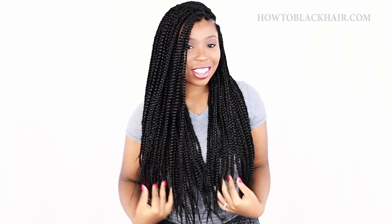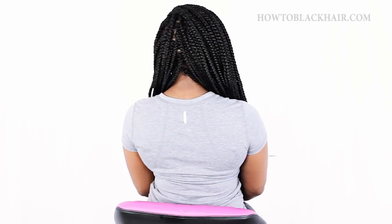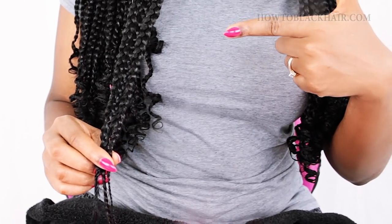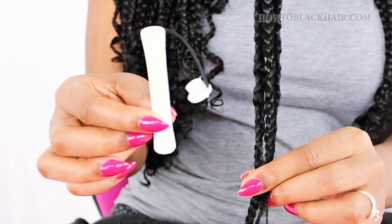As you can see, all of my braids are completely installed. I'm going to do a quick spin around so that you can see how your braids should look. Your braids may look a little different if you decide to use color — you can use color or black hair if you prefer. Now I'm going to show you how to curl the ends of your braids, which adds an extra touch to your box braid.